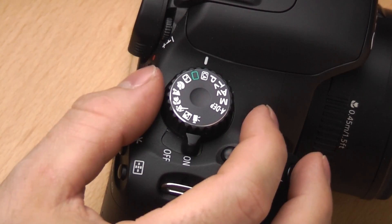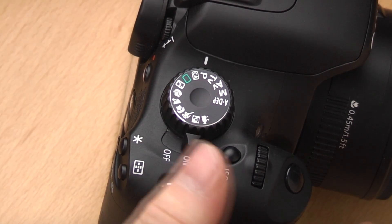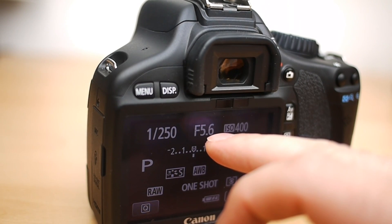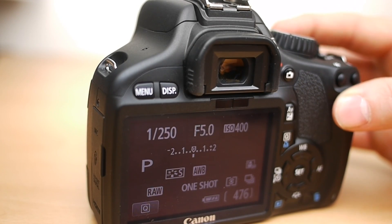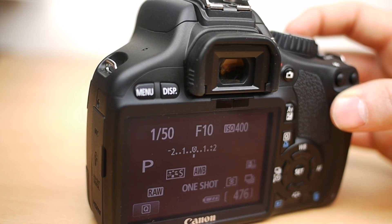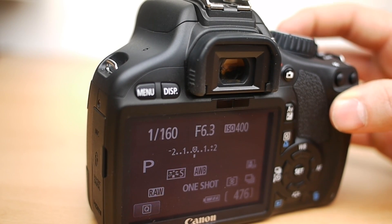Those are all the automatic modes. Now moving on to the semi-automatic modes. The first is P-mode, which stands for program auto. It's essentially an automatic setting but you can change some variables. On the rear screen you can see the shutter speed and aperture, and using the dial you can change the setting. The camera has a bunch of pre-programmed combinations inside and you're selecting between them rather than manually inputting either value yourself. This is a good mode when you want to experiment with different apertures or shutter speeds without manually entering them.